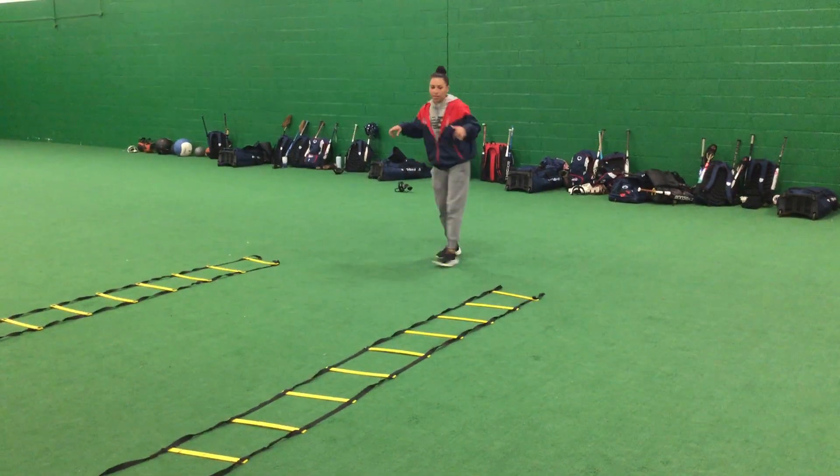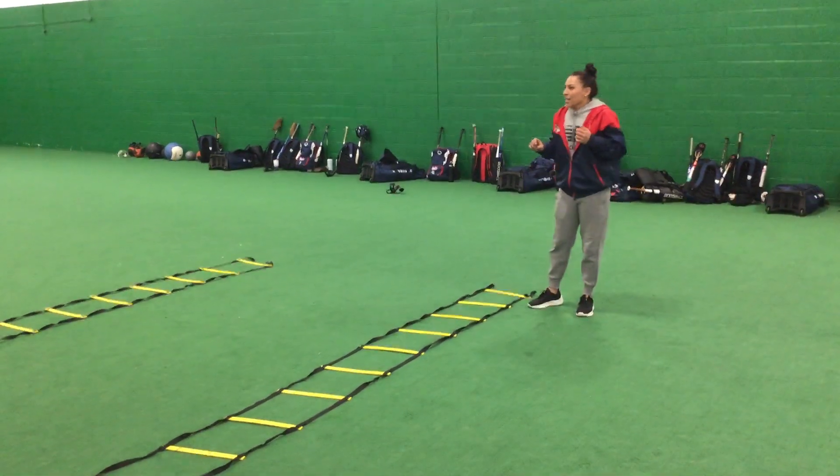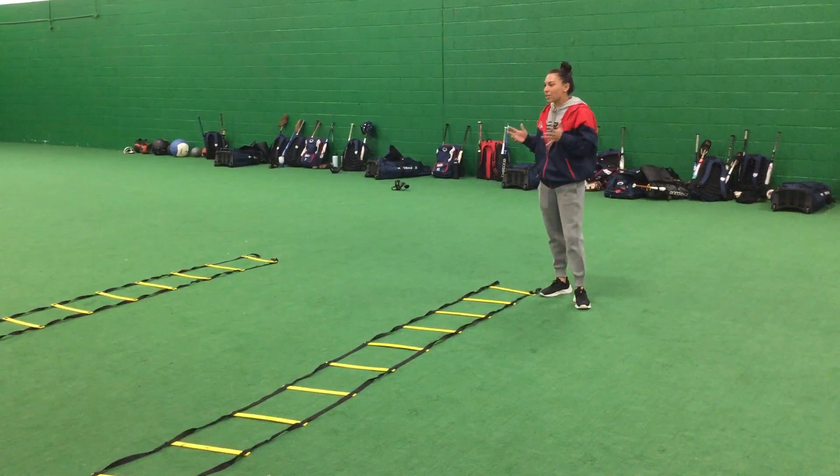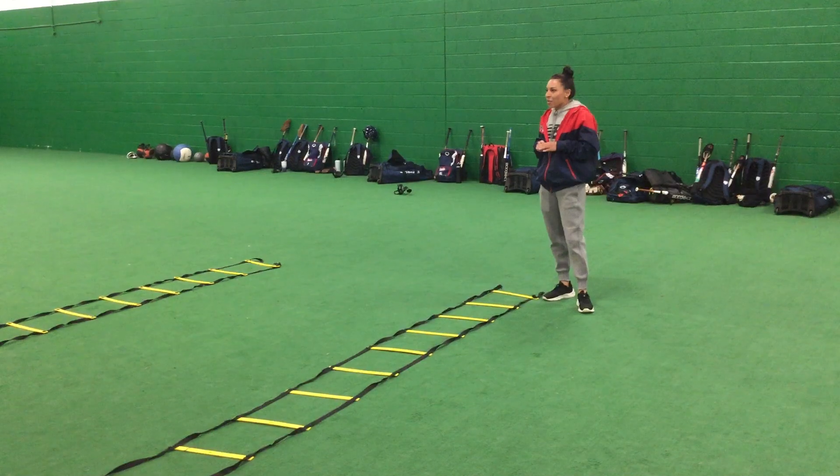After you go through one, the second drill you'll do is going to be like a little bit of salsa dancing. So you might look a little bit weird — it's all good. Everyone's done it, everyone's looking pretty weird. It's fine, it'll be fun.